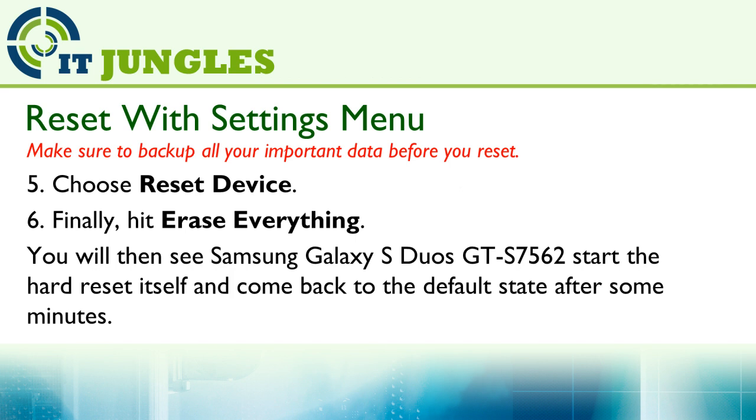Finally, hit on Erase Everything. You should then see the phone start to reset itself. Just wait for a few minutes.